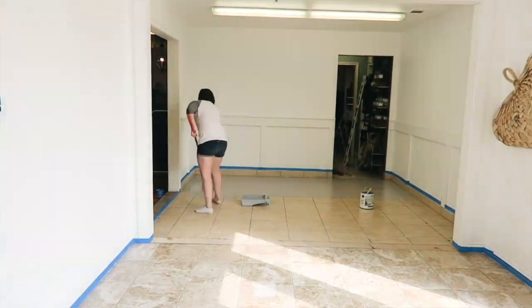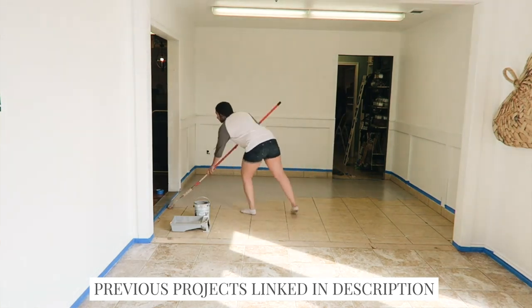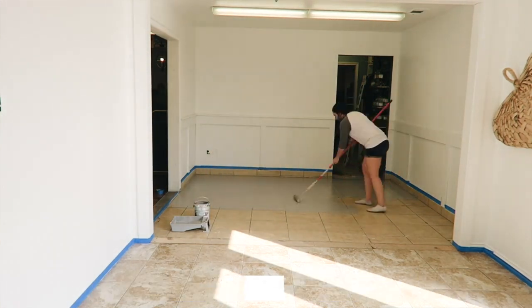So the first step to this project was we painted the floors. If you have followed us for a little bit, you know we've painted floors before. This is not our first go around — we are using the same exact product that we have used three times.